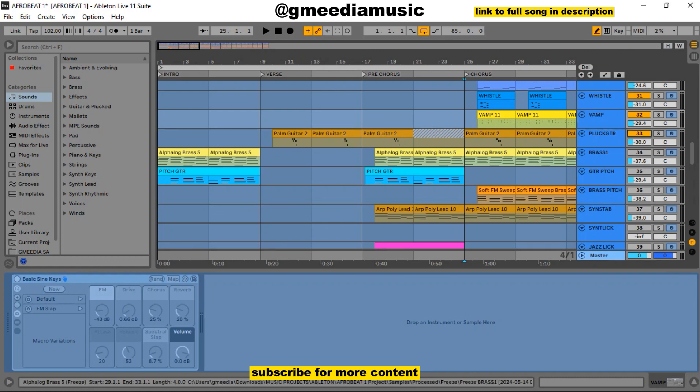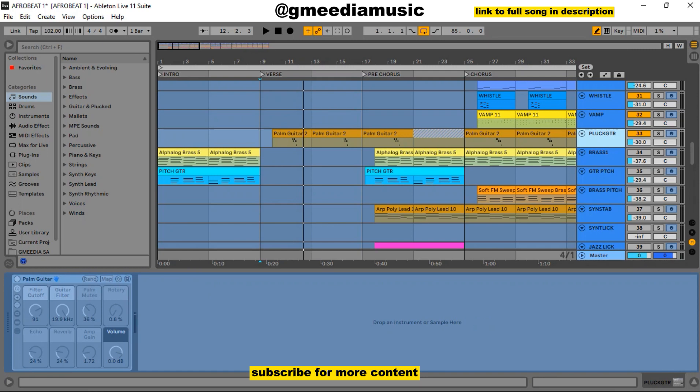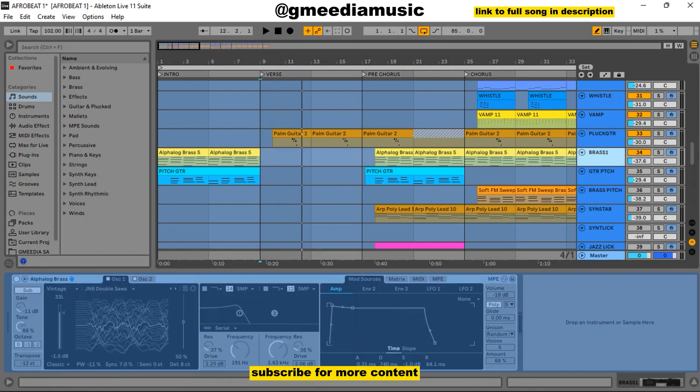Then the next thing was this clock guitar. You can hear the vibe there. The name is Palm Guitar — very, very nice and instrumental in the whole song. Let me solo it alone. The next thing was this brass. This brass was from Analog Brass — you could check it out. I used the brass in the intro also. Let me solo it alone so you hear the sound alone.